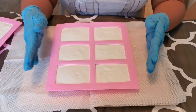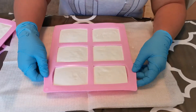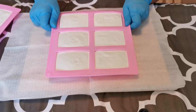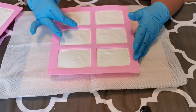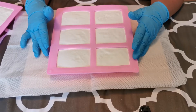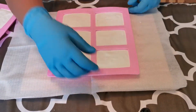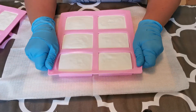Hello guys, this is my soap Edmonton and I'm gonna show you my unmolding video — this is my first video ever. This soap is made out of olive oil, coconut oil, and canola oil, and I did put vanilla and lavender essential oil on it.